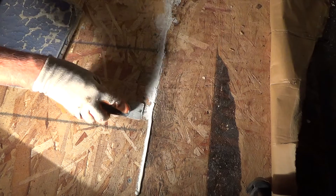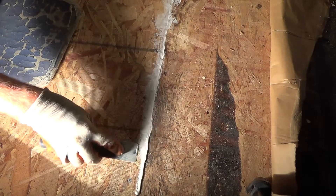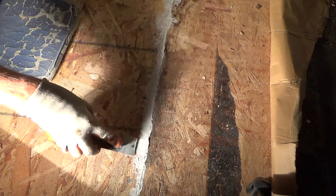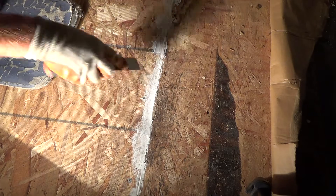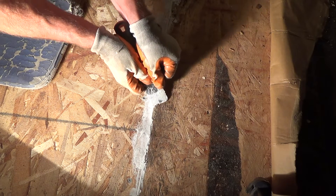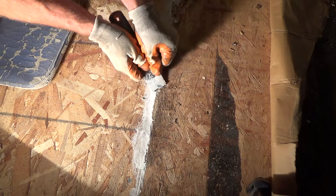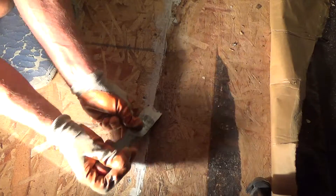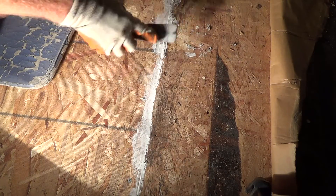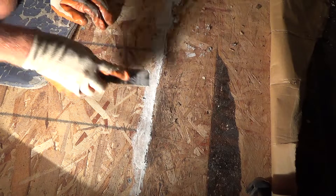That Liquid Nails dries — push it right in there. It looks like there's an edge there; I'll have to scrape that off in the morning. It looks like glue or something. I can't see it well enough, but it's good.